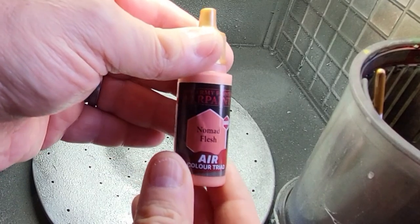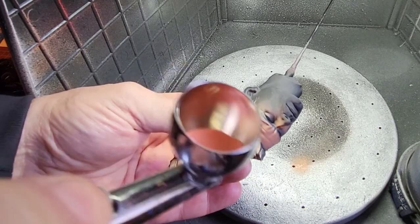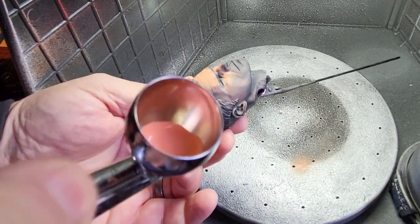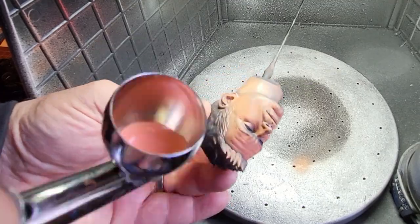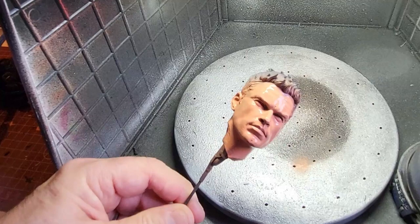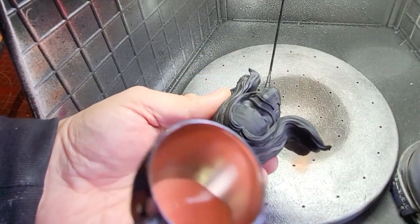So I'm moving on to painting the flesh to start with and I'm going to be using the Army Painter air set — the mega set here. I'm going to use some Nomad Flesh and I'm going to work from the top on old Bucky Barnes, going down across his face. I'm going to leave some of the black under his eyes and under his chin and just under his nose. I'm going to give it a really light spray — it's almost like a zenithal shade, coming from the top down with this darker skin tone from the Army Painter triad. Don't forget the ears and make sure you get the whole lot of the face.